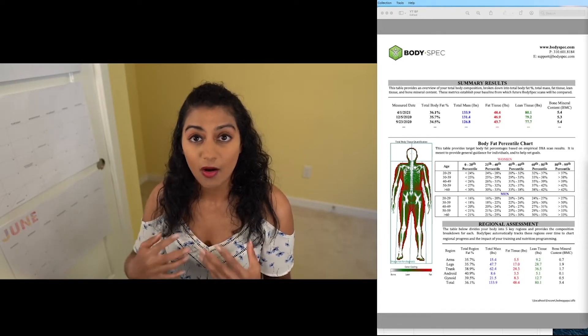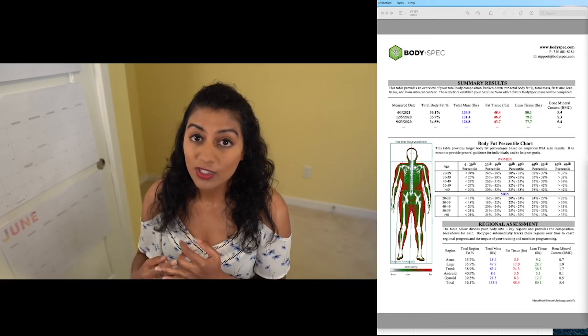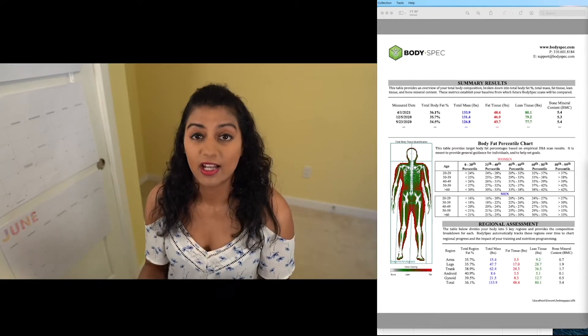Measuring muscle mass, body fat, and resting metabolic rate — I think these are so important to do at least once a year. I'll walk you through what kind of data you get, the pros and cons of this method versus the other six methods that I've tried, and how to get this kind of scan for the cheapest amount possible. We'll go through all of that.